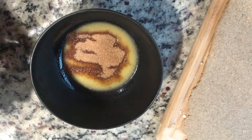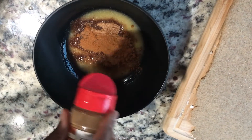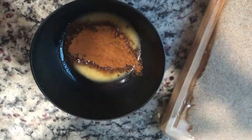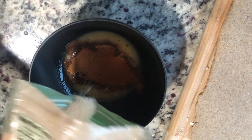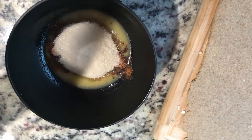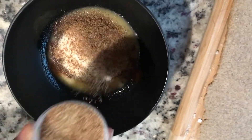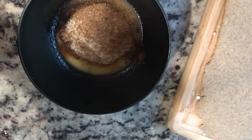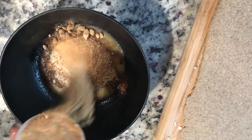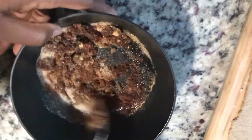Now we're gonna add some real cinnamon — just like that, beautiful! Then we're gonna add a little sugar, because I'm sweet. Now we're gonna put a little flax — flax is good for you, it's protein. Then a little date sugar. Go ahead and stir that thing.